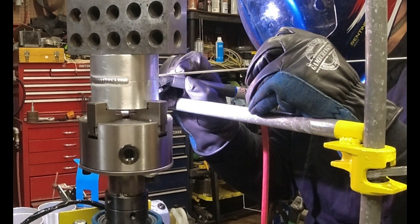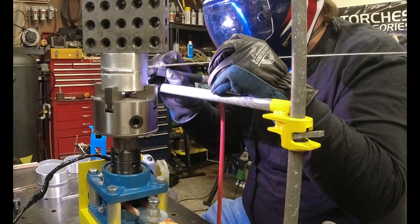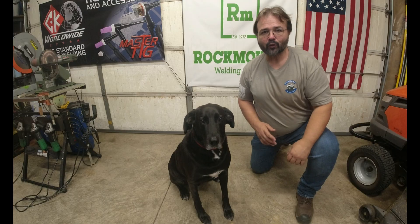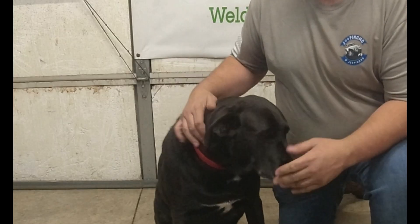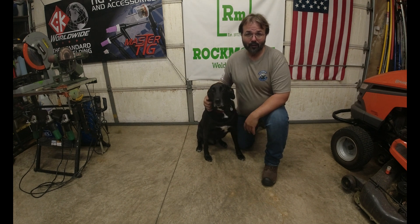Here we go. Duke, how many paws do you give this project? Duke gave that two paws. It's something you can easily do in your garage as well — you just gotta round up the parts, which are fairly easy. If you need any help welding, I'll see you in that video. Please remember to like, subscribe, and share.